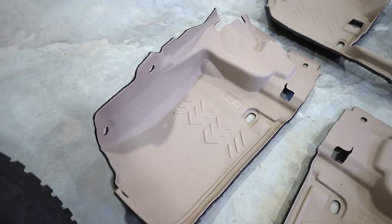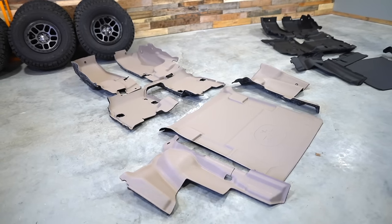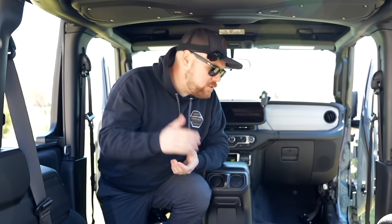With this, the Armor Light is going to be fully mold and mildew resistant. It's going to be completely waterproof on the interior of this Jeep, and that way when we do get some mud, some nasty stuff in here, you can hose it out, it'll go out the drain plugs, and you'll be good to go.